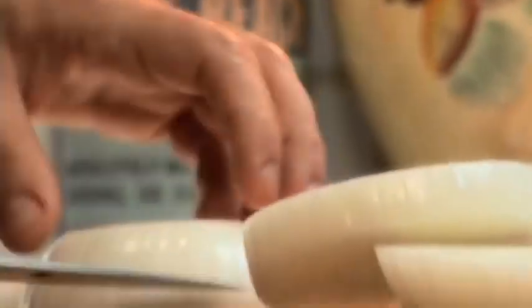So, onions. I'm going to take some of these honey sweets from Georgia and just slice these fairly thickly. I'm going to start caramelizing them in the pan with a little bit of olive oil.